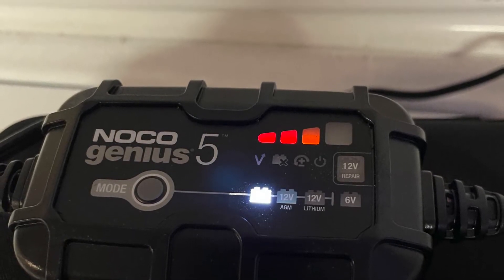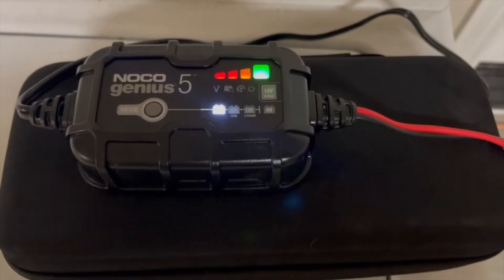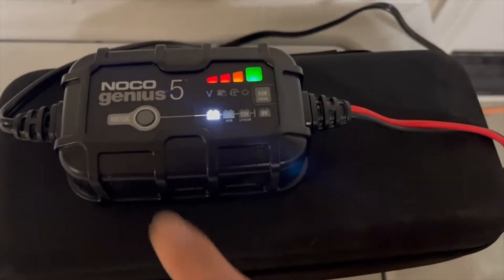After several hours you can see the unit is charging — the bars move up — and finally it's fully charged and you can see it's all green. The green light is showing over here.